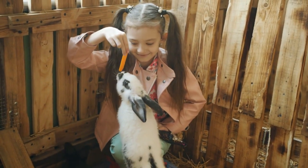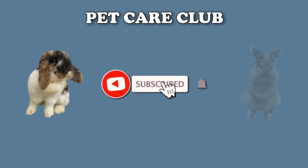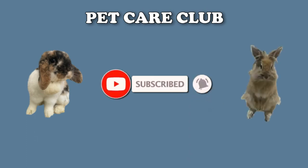We hope you have found this video useful. If you have, please subscribe and like. Stay tuned for our next video, and thanks for your support.